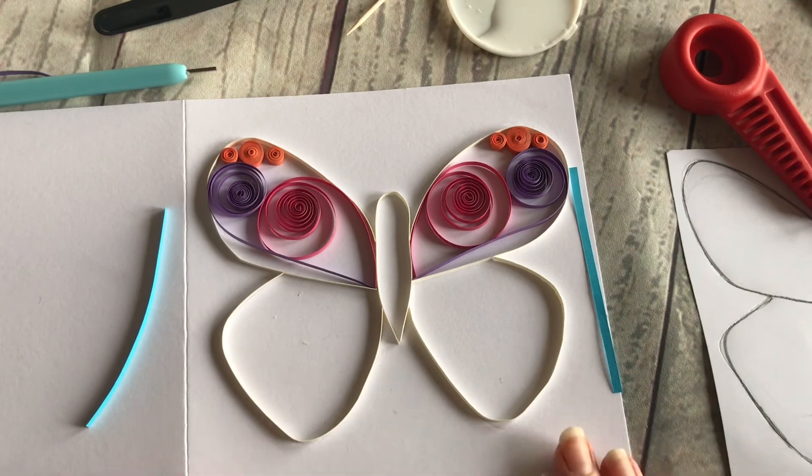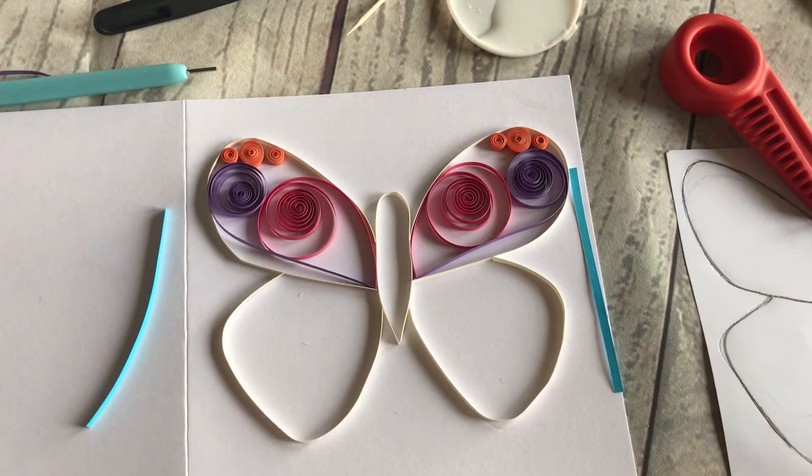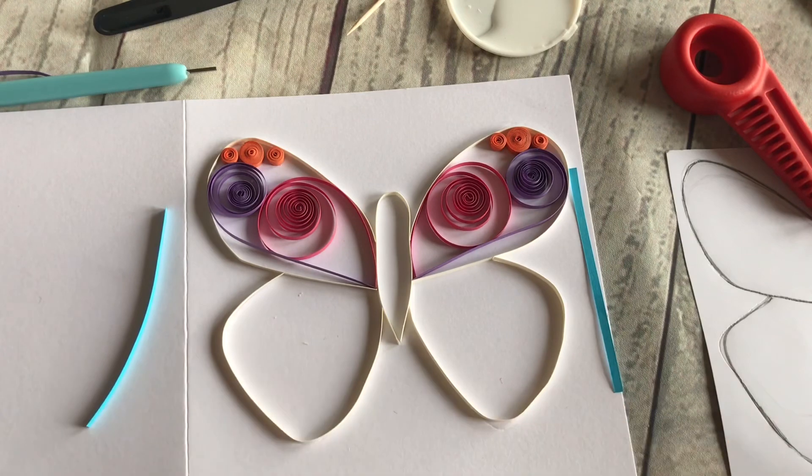Have fun making your own shapes — perhaps not a butterfly. You might do something else: a heart, a leaf, or any shape that you think would look good with quilling inside it.